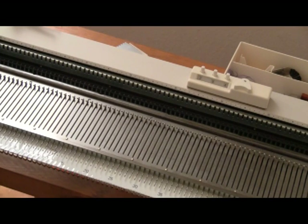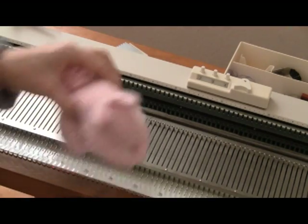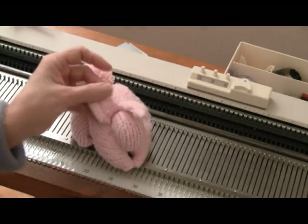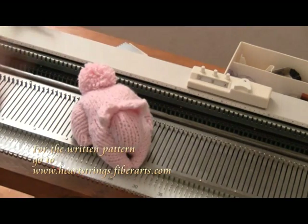This is Diana Sullivan in Austin, Texas. Today I'm knitting Easter bunnies. This pattern is used with the permission of Jackie at heartstringsfibers.com.